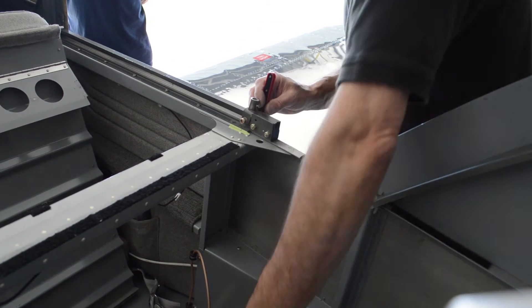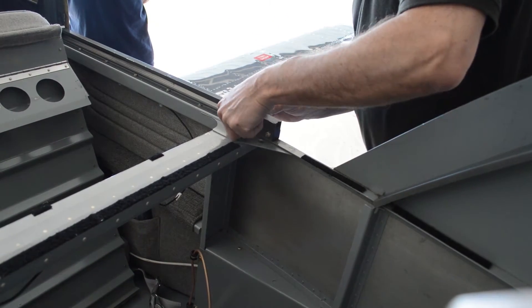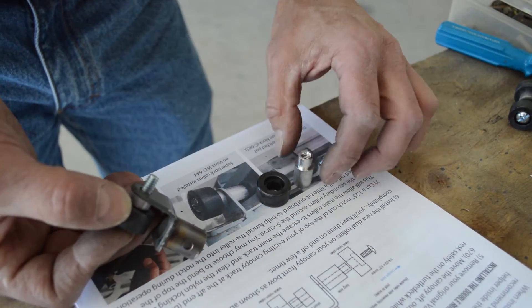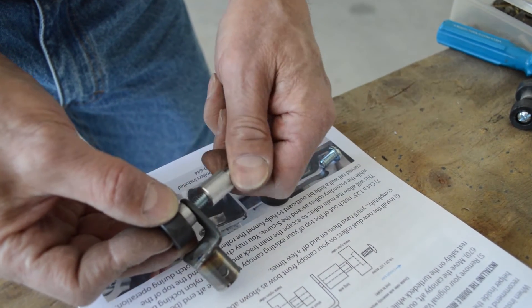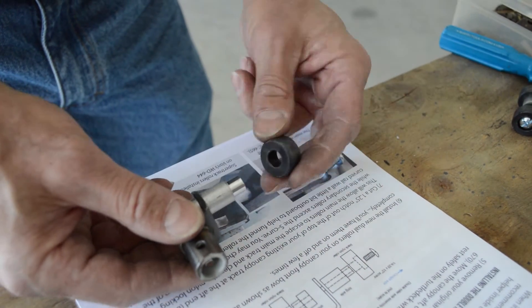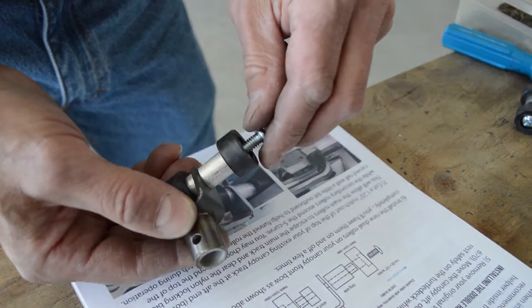Remove the original Vans canopy rollers and axle components. You won't be needing these, but you will reuse the trucks. Follow the diagram included with your instructions to assemble the new dual rollers on your canopy trucks. You'll have these on and off several times through the assembly, so don't tighten them completely just yet.